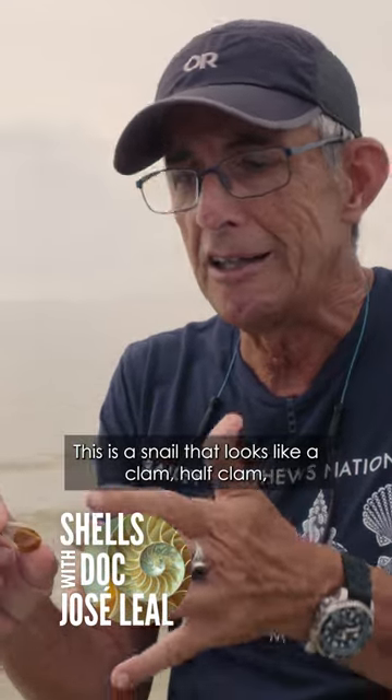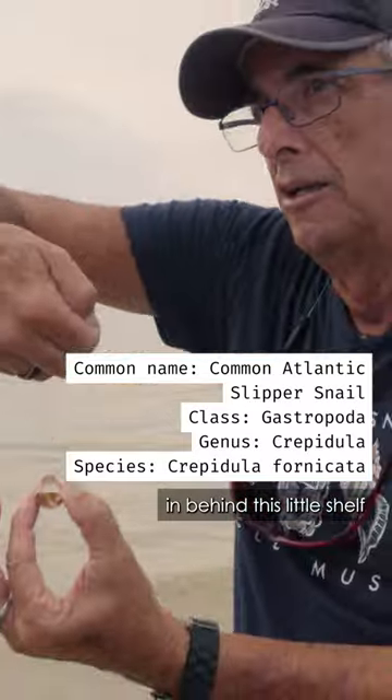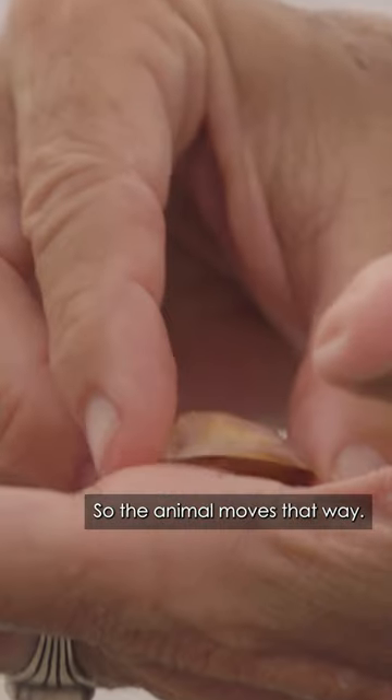This is a snail that looks like a clam — a half clam — but it's actually a snail shell. The more delicate organs are tucked in behind this little shelf, and the foot and the head of the animal are outside of it, so the animal moves that way.